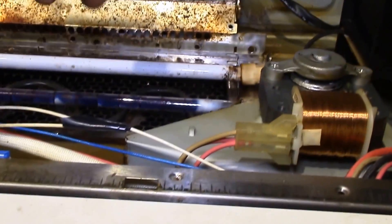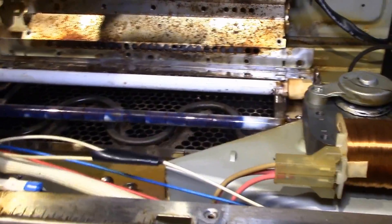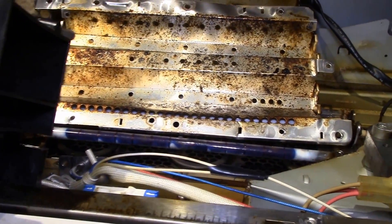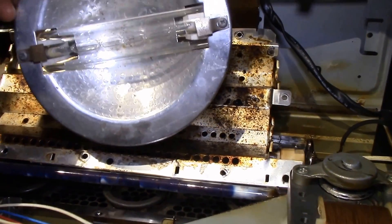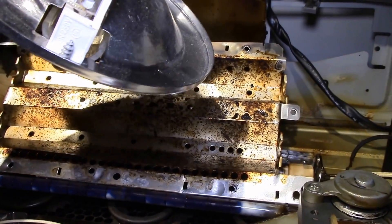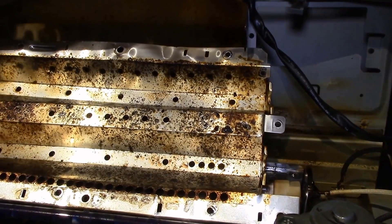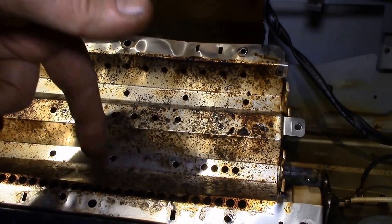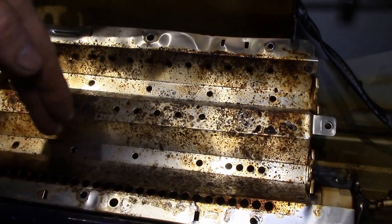I thought this was just a regular 500-watt halogen bulb, but apparently it's not. One idea I had — not sure if it'll work — is to use one of these regular J-type halogen bulbs. If I can take the mounting pins out and remove the ceramic insulators, I might be able to attach them inside the housing and replace the big bulb with a standard 500-watt halogen, which are only a couple dollars each.